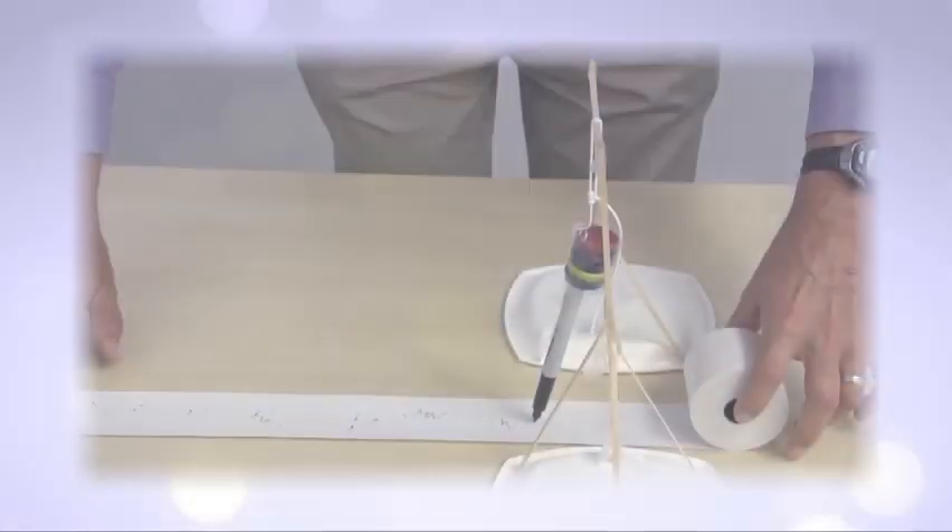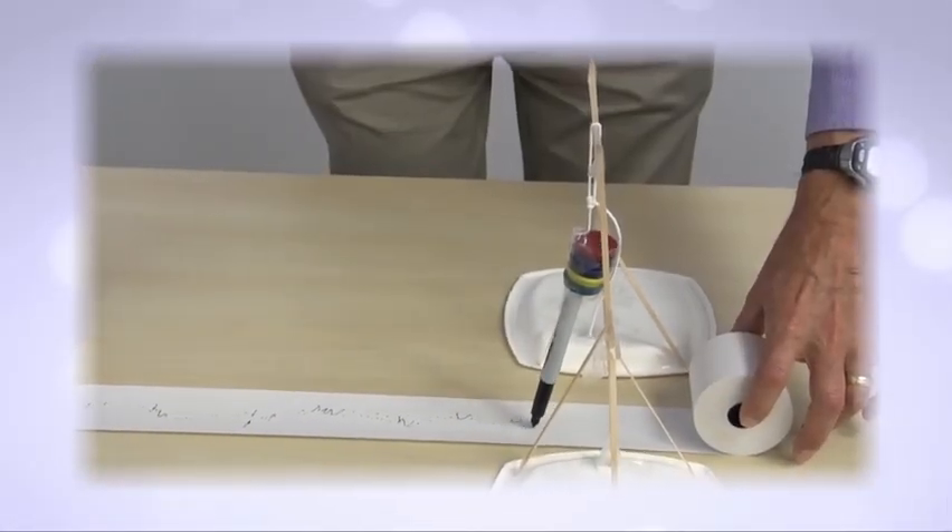What I like about the build your own seismograph is the students have to figure out what makes a seismograph work. They're not given any information ahead of time other than build a seismograph to match a certain set of specifications. I really like that too, because they are able to be creative in the scientific process, which isn't something that they're often allowed to do.